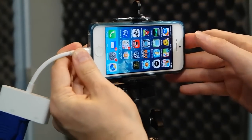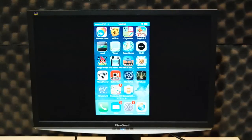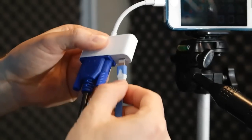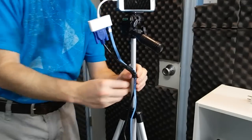Believe it or not, you can run an external monitor from the iPhone 5 and actually view it in real time. This is handy because you can run the camera app and see yourself in a preview monitor. I also take the opportunity to plug in external power while doing this so that my iPhone won't be eating up battery power during recording.